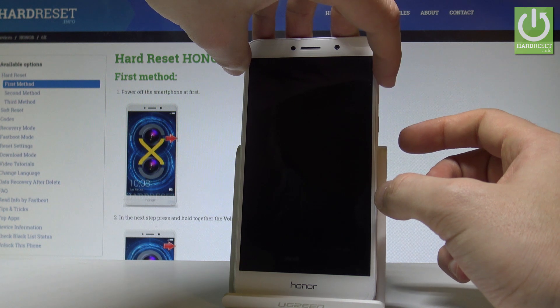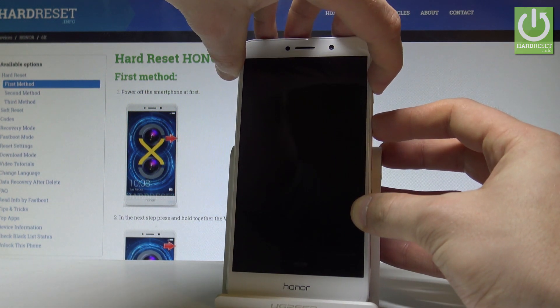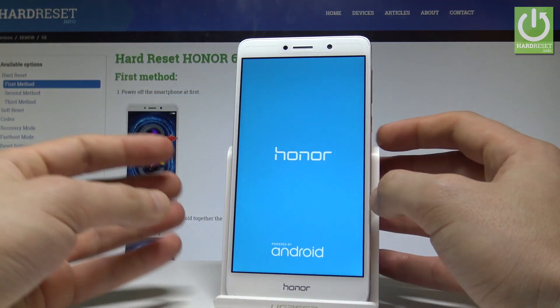Afterwards we need to use the following combination: power key and volume up. So let's hold down both of these keys together — power key and volume up — keep holding both keys and release them as soon as the Honor logo pops up on the screen.